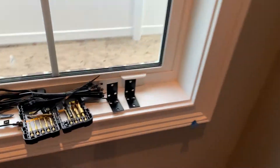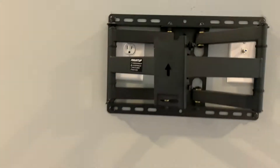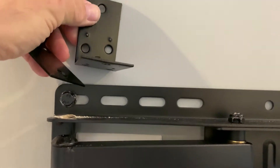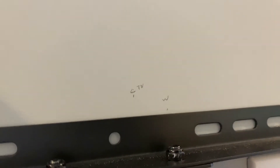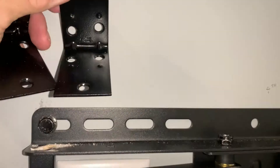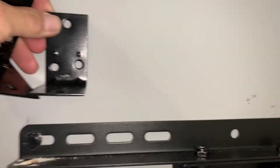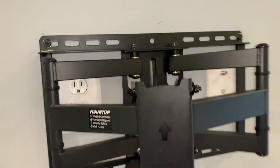I went out and got some L brackets from Lowe's — two and a half inches wide — and I'm going to put them above the mount. I'm going to measure two inches above the mount, and then come six inches off the center each way. I don't want it all the way to the outside edge; I want these to sit in and under a little bit. Then I'm going to take some two-way Gorilla Tape, stick it on there, and stick the One Connect on top of that so I don't have to worry about it falling off.